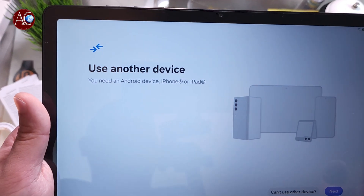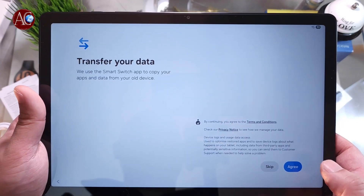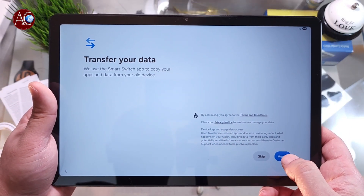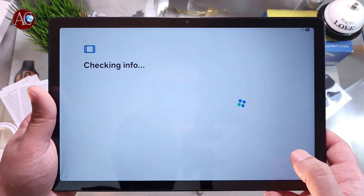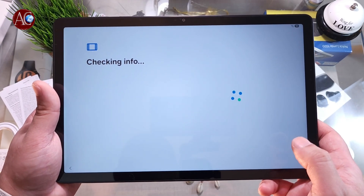You see the option to use another device — iPhone or iPad — with the same information again for transferring data. I don't want to transfer anything, so you can agree or skip this one. Let's check the information one more time.